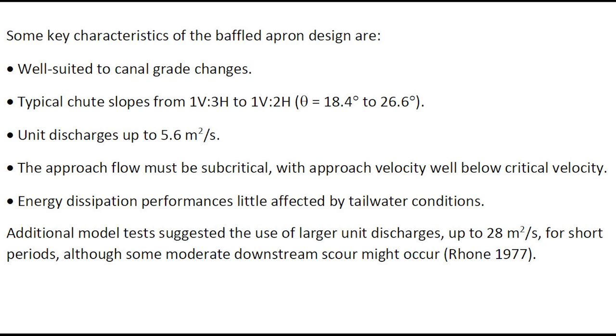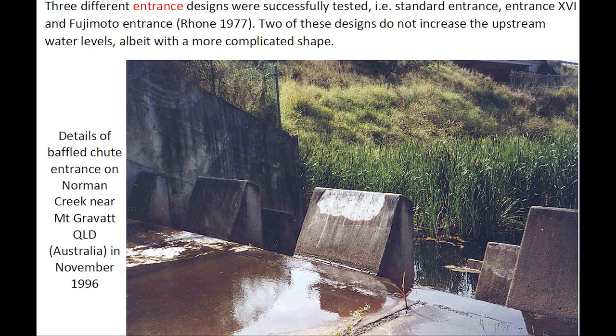Additional model tests suggested the use of larger unit discharges for short time periods, although some moderate downstream scour may occur. Three different entrance designs were successfully tested: the standard entrance, Entrance 16, and the Fujimoto entrance. Two of these designs do not increase upstream water levels, but their shape is more complicated.